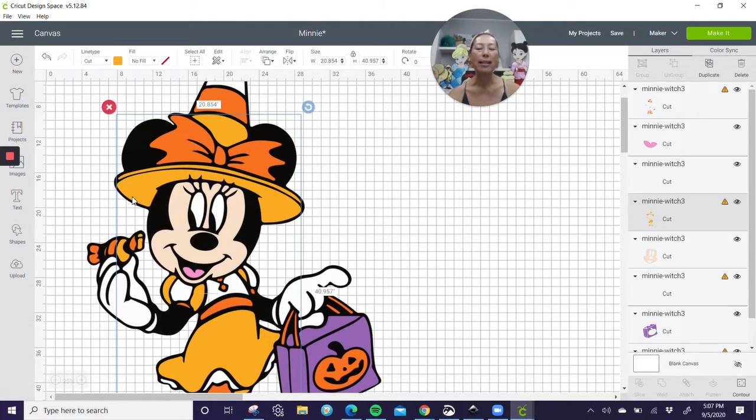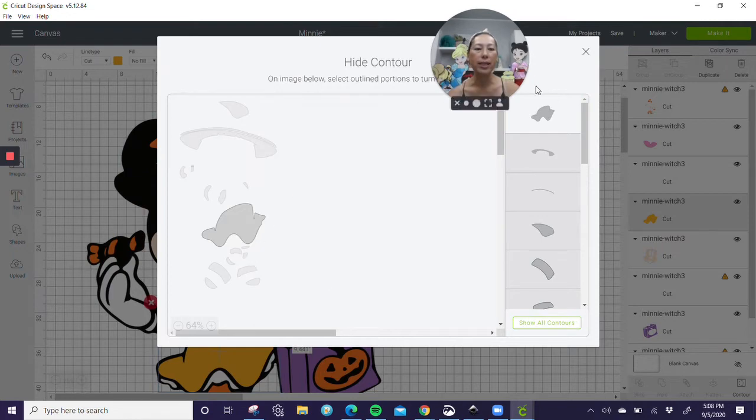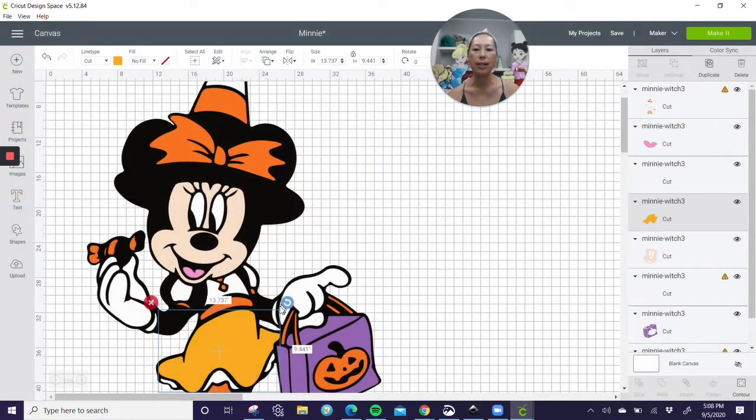I think this hat's going to be an issue, but let's check it out. So let's hide all — it leaves us the skirt. Let's see how big this skirt is. The skirt is 13.7 by 9.4.